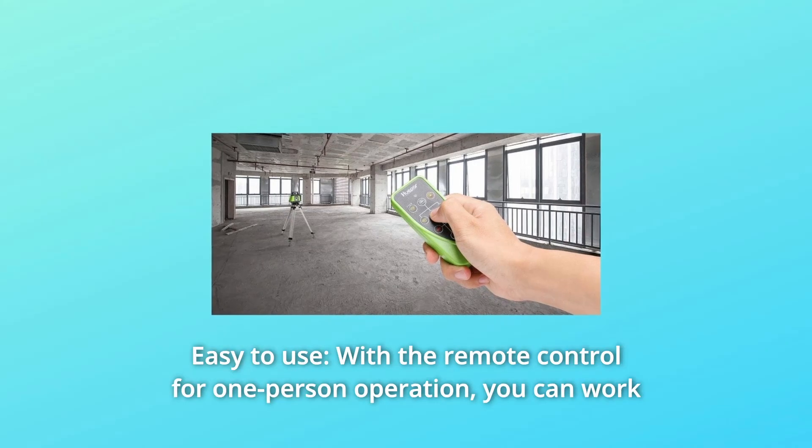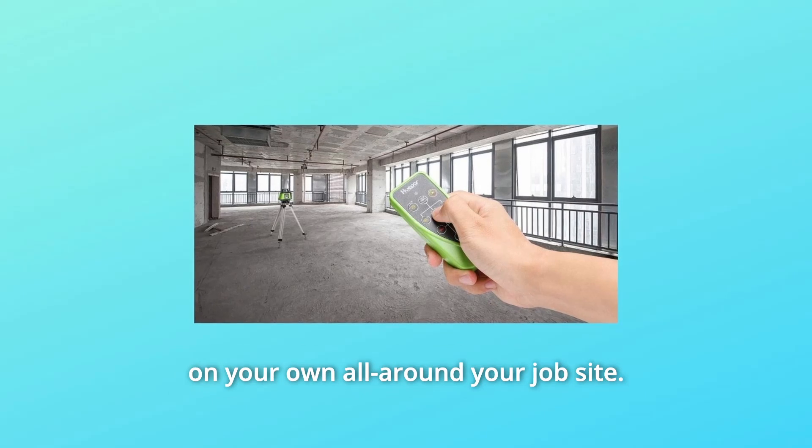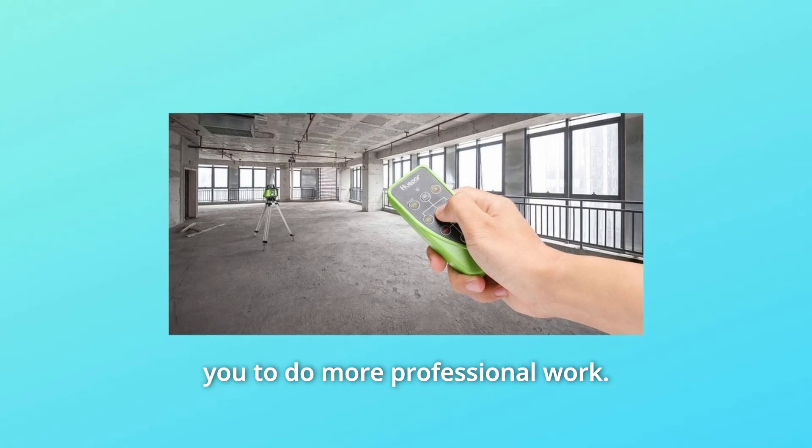Number 4: Easy to Use. With the remote control for one-person operation, you can work on your own all around your job site. The Hupar Self-Leveling Green Rotary Laser Level is convenient for you to do more professional work.